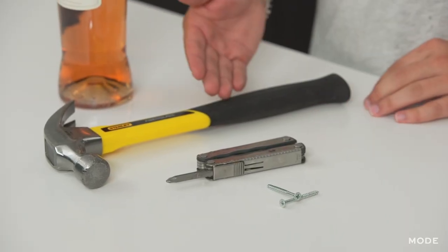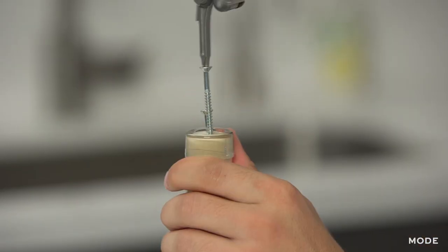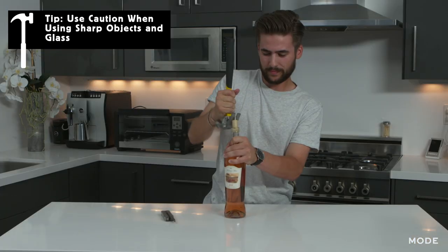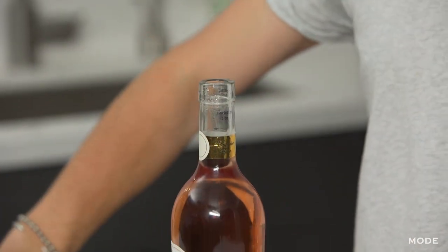For this one I'm going to be using a hammer, screwdriver, and two screws. Make sure you leave plenty of room for both your screws — that way it's a lot easier to use as a hammer. Now you're just going to use the back end of the hammer and pry out the cork. Use some wiggling motion, it really helps. Just like that.